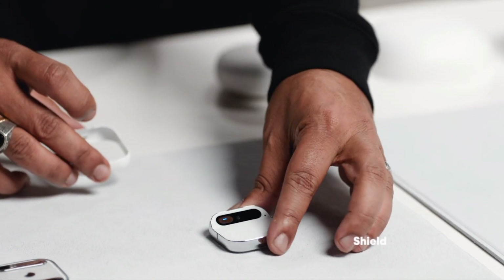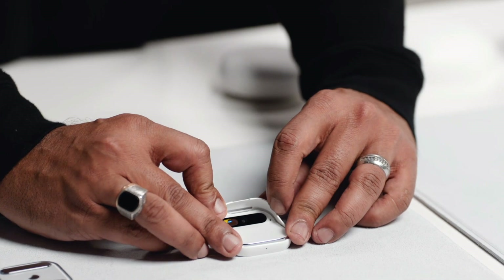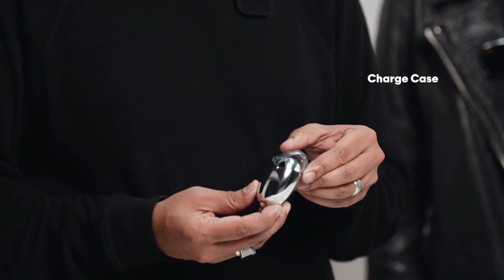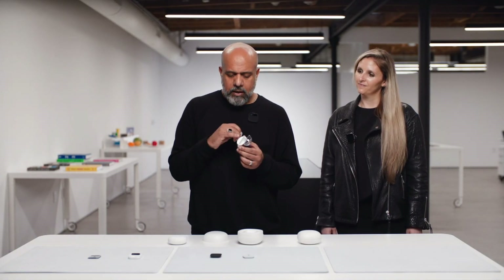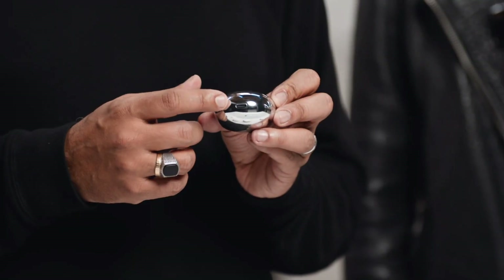We've also designed some shields — these come in different colorways and allow you to configure and protect the AI Pin in a completely different color. One last accessory is our charge case. It can hold your entire AI Pin along with a battery booster for travel and charging. It has a built-in battery, is USB-C powered, super easy to carry, and very rugged.